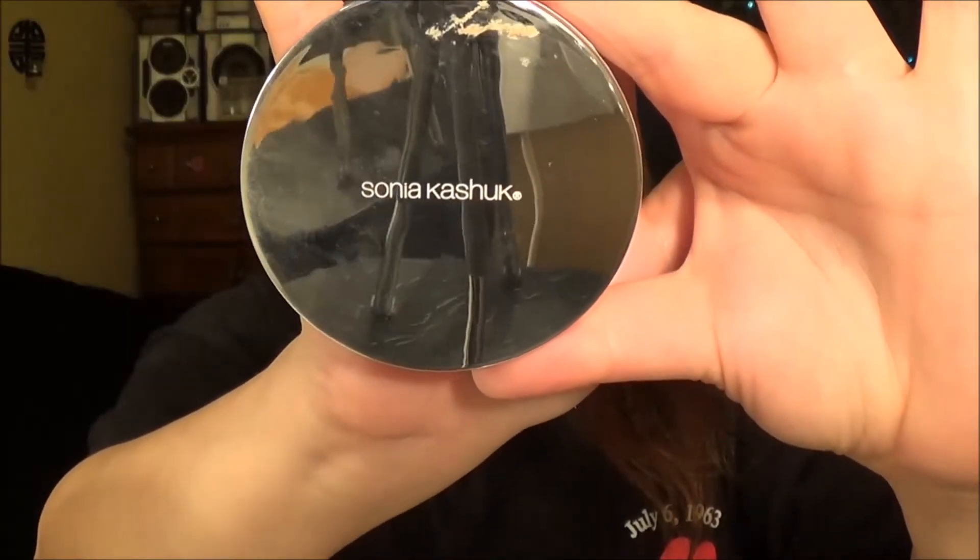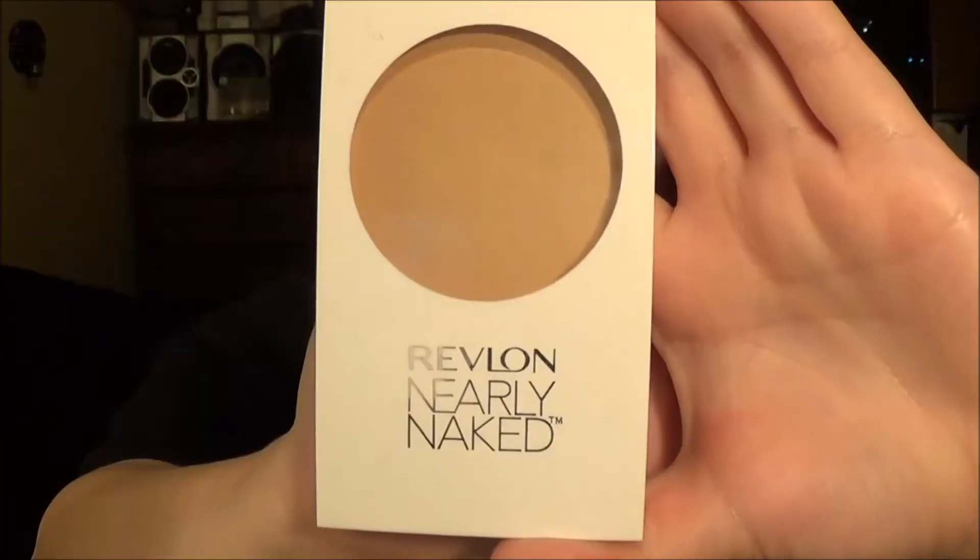Now we're setting all that with Sonia Kashuk's Translucent Light Powder and this stuff is incredible — I recommend it if you've never tried it. Now we're just setting our face with another pressed powder and this is just what I like to do. I have very oily skin; this is what I do all the time and it works great.